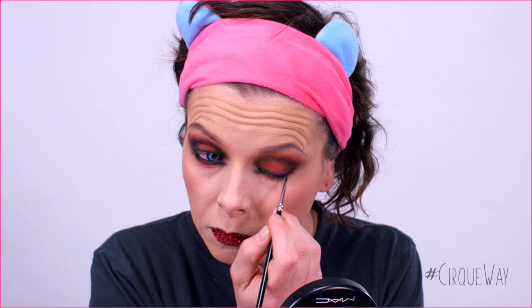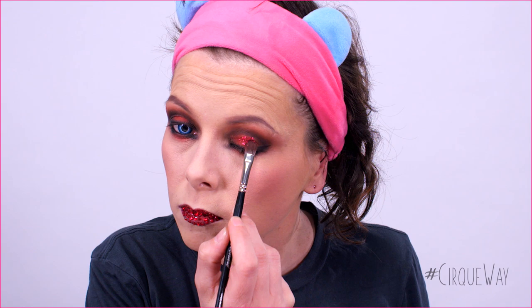Next step, I'm drawing a black line with a black eyeliner — use a small firm brush for more precision. Now, it's glitter time! First, apply a bit of makeup setting spray over the center part of the eyelids. Then, before it dries, dab over the glitter.